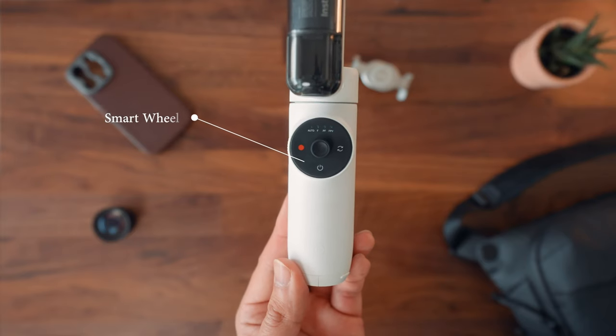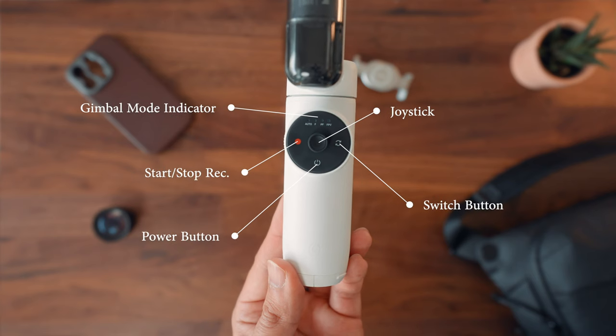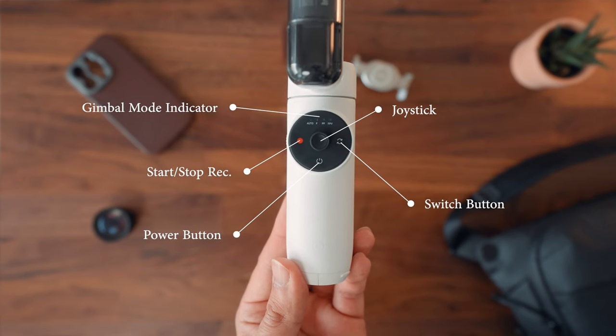Looking at the smart wheel, you have all the important buttons you need: a joystick, a power on/off button, a switch button, and a record button.